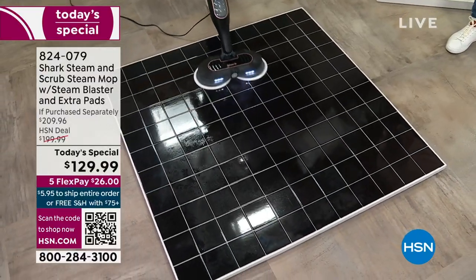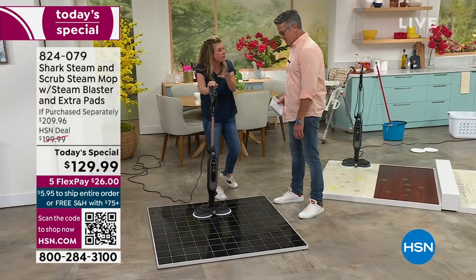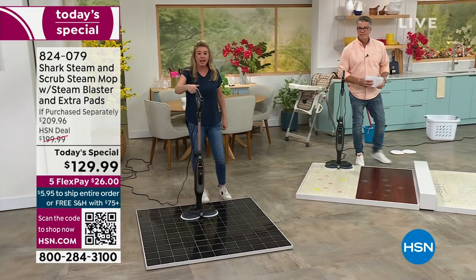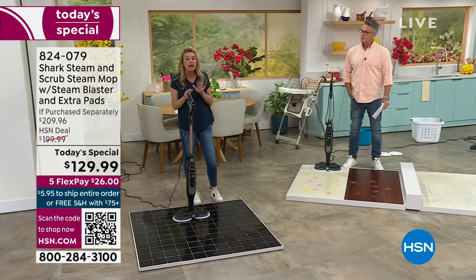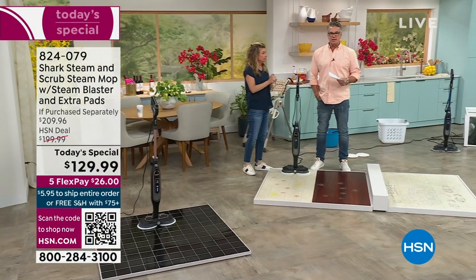Gone are the days you have to spend hundreds of dollars on chemicals. Go with the steam — this stands on its own. This is the most advanced steam cleaner that Shark has ever done. It is three times better than any other Shark steam mop we've ever offered. Three times better — that's huge.